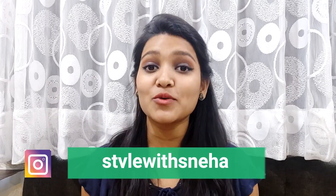Hi everyone, welcome back to my channel Style with Sneha, and I am Sneha. In today's video I am going to review a product, and that product is Lakme 9 to 5 Weightless Mousse Foundation. I will review this product covering price, quality, quantity, texture, and formula. If you are planning to buy it, this video will help you decide. If this video is helpful, please subscribe, like, and share.